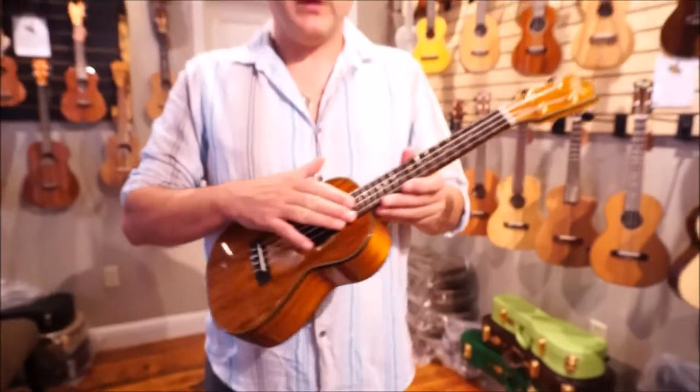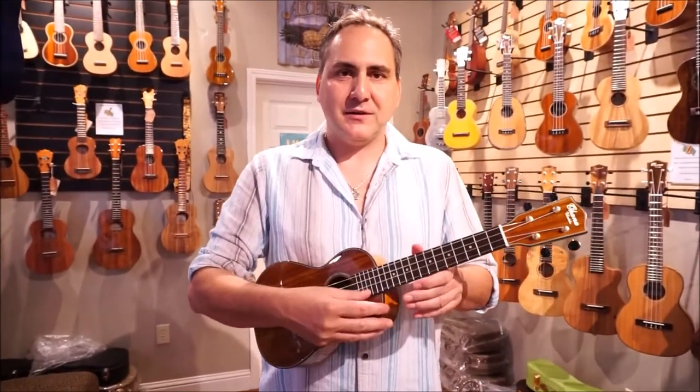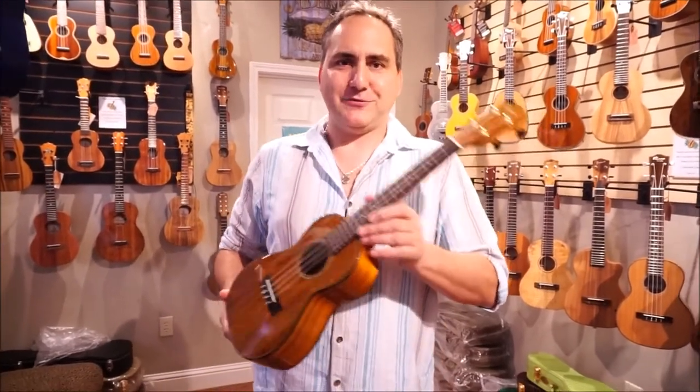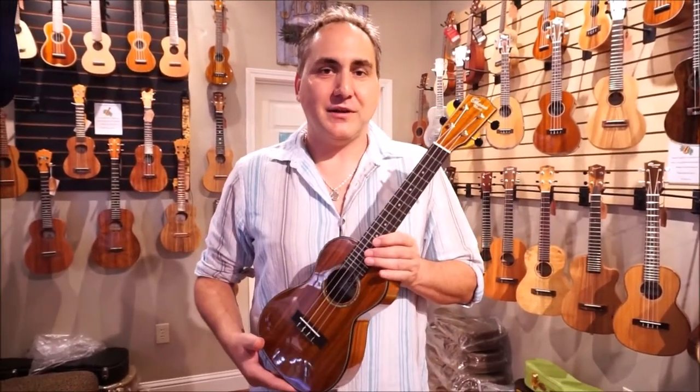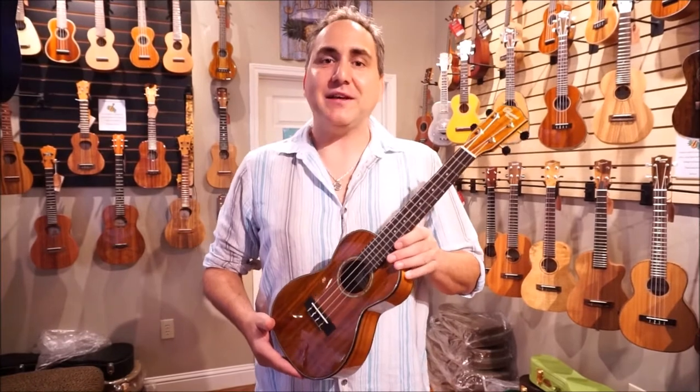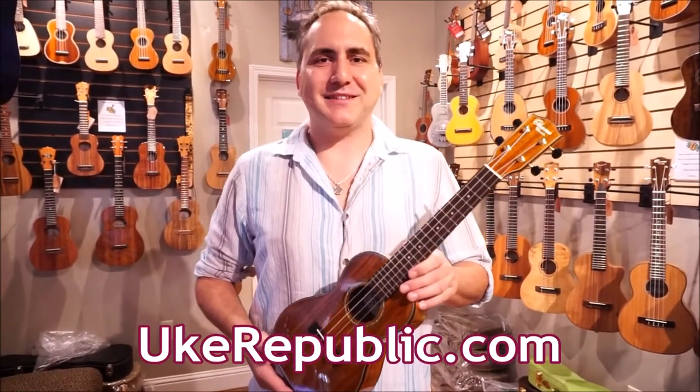This one is set up with Aquila strings. We do a pro setup on everything, so when you get ready to order one of these, you'll be confident that when you get it, it's ready to play — just tune it up and there you go. Check this new Ohana out, along with others, at your favorite place for ukuleles. Thank you so much for watching.